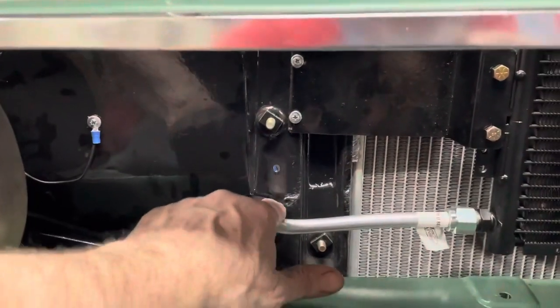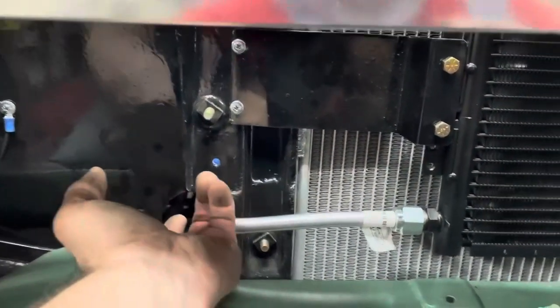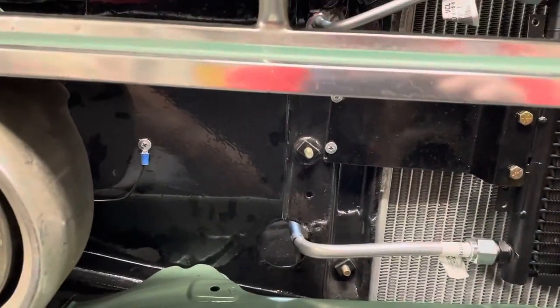I'll find a grommet to fit that hole and go ahead and put it in there. There's plenty of space around that line, but I just want to make sure it doesn't rub.